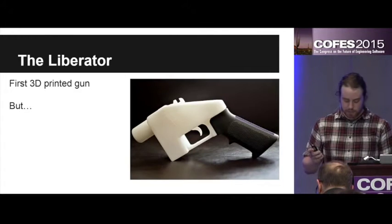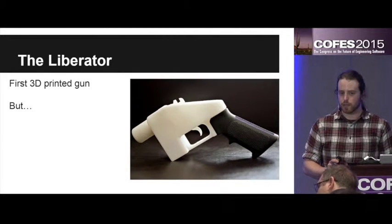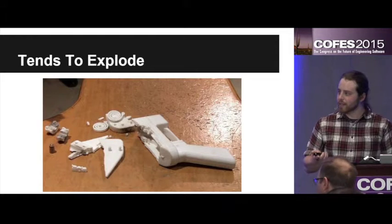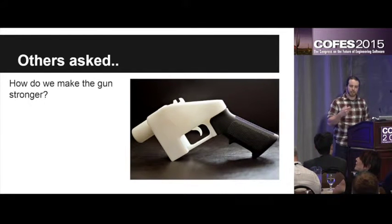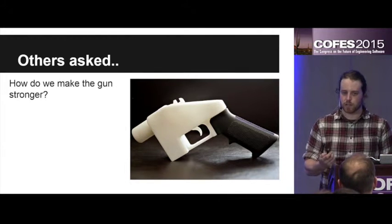About that time the very first 3D printed gun came out — that's the first one there. It's the Liberator pistol. It was designed by Defense Distributed and it was absolutely revolutionary. Every single part on it except for one was 3D printed and it was completely plastic. But it had one fatal flaw: it tends to explode. A lot of people spent time trying to redesign the gun, trying to make it stronger, trying to use different materials — PLA, ABS, nylon. They tried lining the barrel in metal, just different things to try and make the gun stronger.